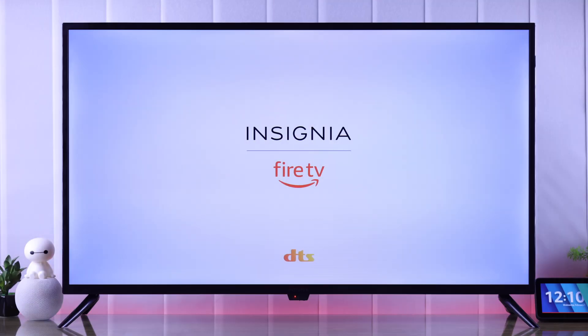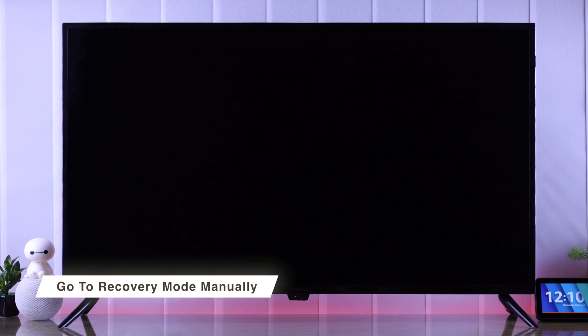After cold booting your TV, if it's still stuck in the boot loop and won't turn on, then you can try waiting for about an hour and see if your TV turns on on its own or gets into recovery mode. If you don't want to wait, then we can get our TV into recovery mode manually.